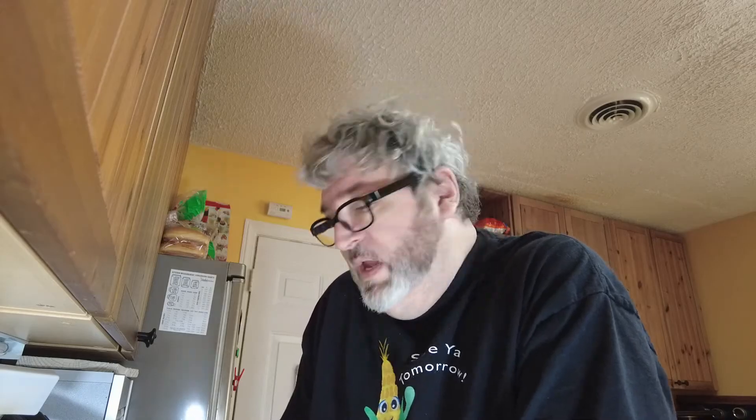Starting out around two pounds, and then with the waste, we end up with just a little over four trays. The fifth tray is probably about half full, so four and a half trays — it's not a bad haul. Let's go ahead and crank this up and I'll see you back here in a couple of hours to see how it's working out.